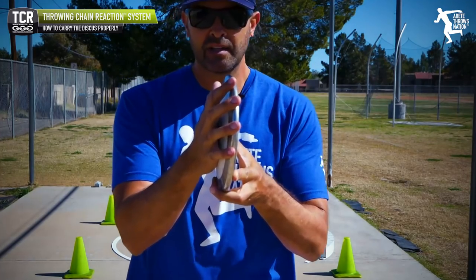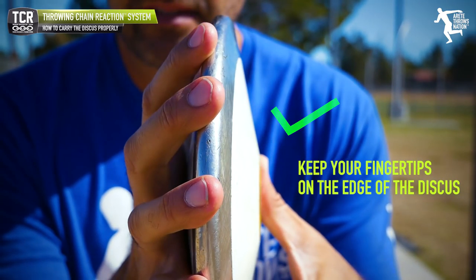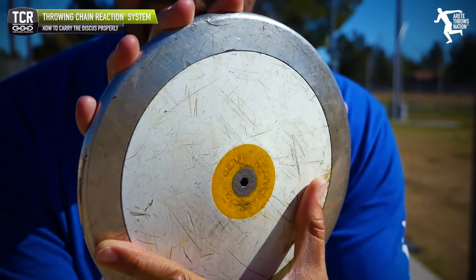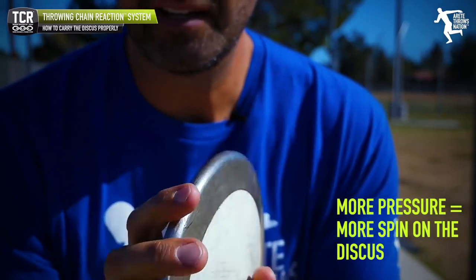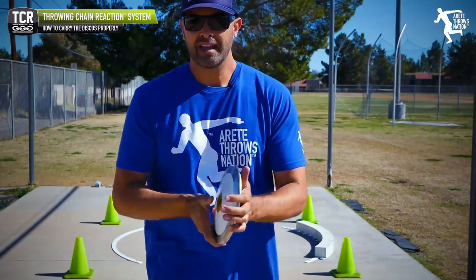What we're always going to have is the fingertips on the edge. You want to avoid a deep palm grip — you want to see it on the fingertips, because you're going to be able to apply more pressure to the disc. When you grip too deep, you're going to tend to have that discus not flying right.